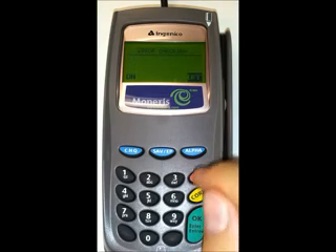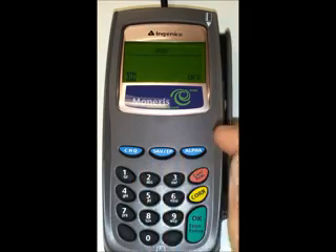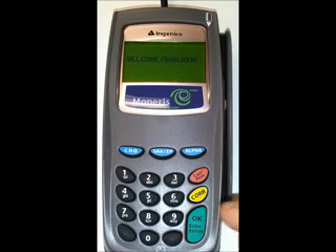For error checking you want off, so just push alpha. For beep — beep is in case someone leaves their card in the pin pad so the pin pad starts beeping so they don't forget their card — just push check. It should show you the serial number; just push OK. Then it says 'Welcome Bonjour,' and at this point the pin pad is ready to go and you've just set it up to work with the USB cable.